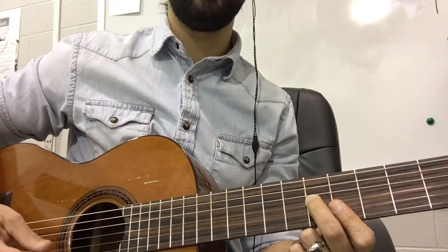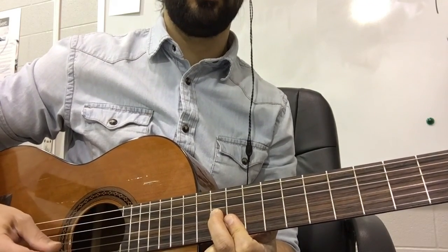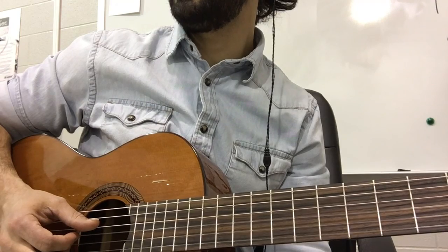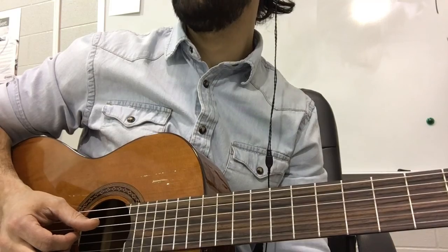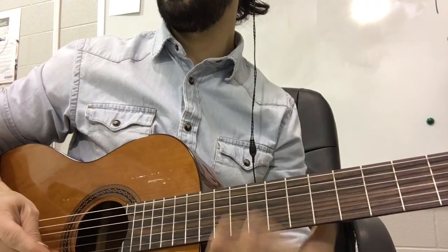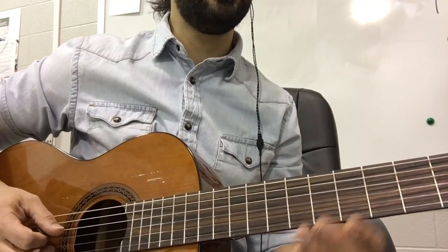Now I'll play the rhythm — one, two, one, two, three, four. And as soon as you go down, you are starting back in.